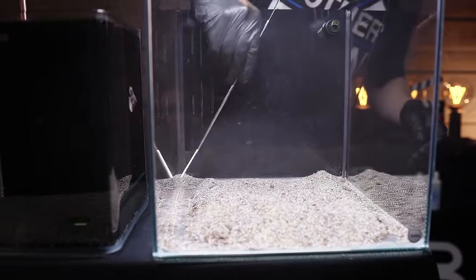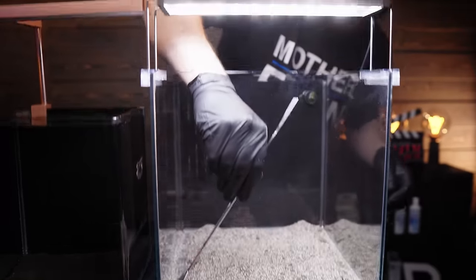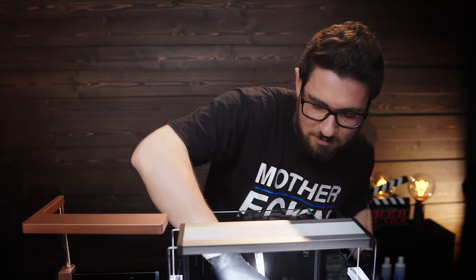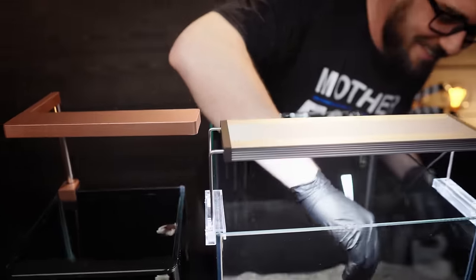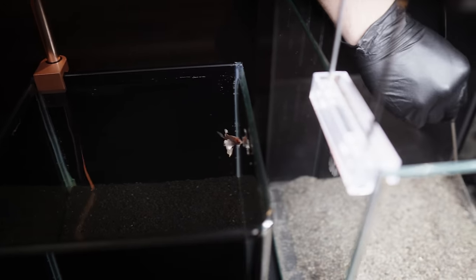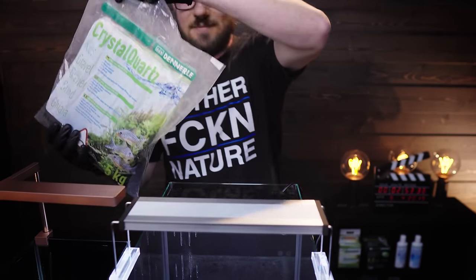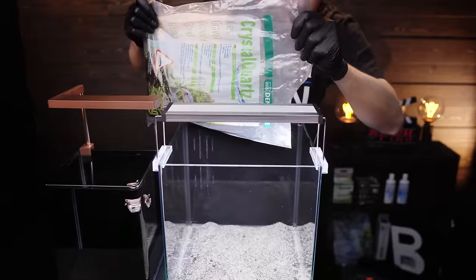Lab rat? It's not enough that I have to live alone my entire life in a single aquarium, but you're going to call me a rat? But you're not going to be alone — you're going to have some algae eaters as friends. Algae eaters? Those guys are so boring. We're going to hope that you won't eat them, so please be nice with them. If they're nice to me, I'll be nice to them, but nobody's ever nice to me.